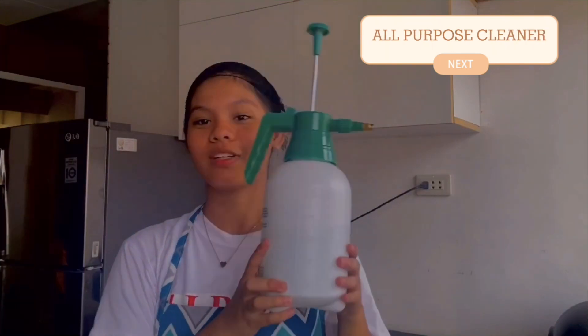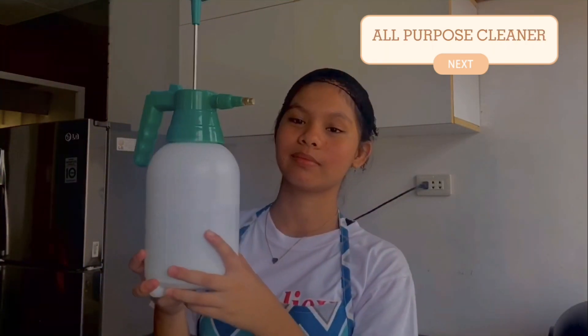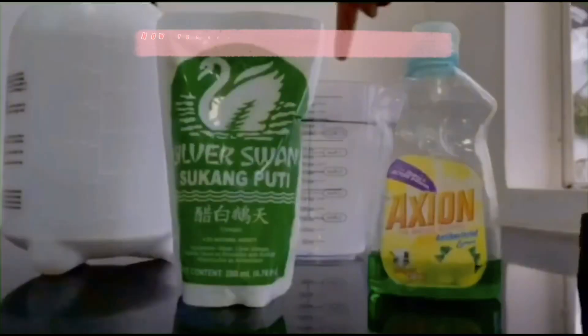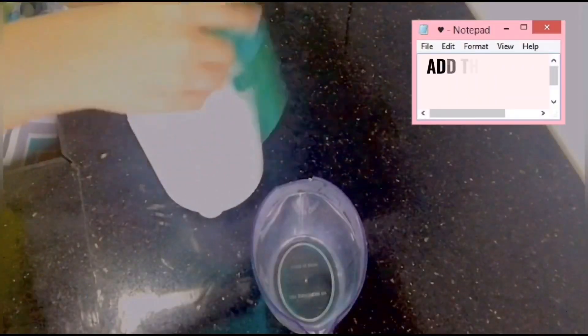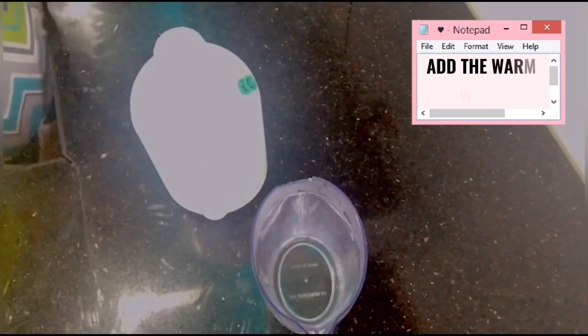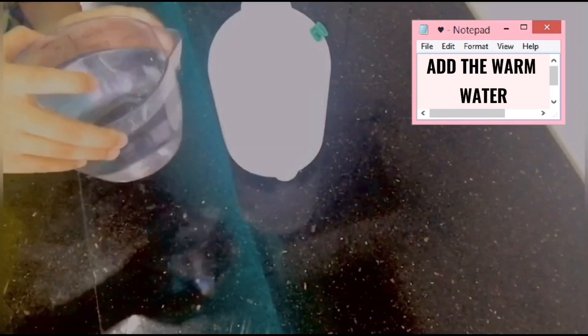And last but not the least, our all-purpose cleaner. In the second part of the video I'm going to show you how to make the all-purpose cleaner. To make it, you're going to need a few things. First up, we're going to add warm water into the container.